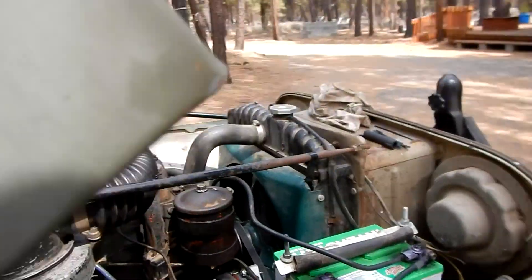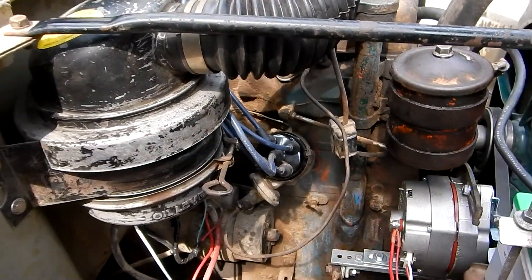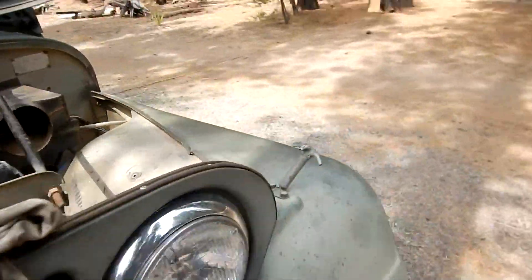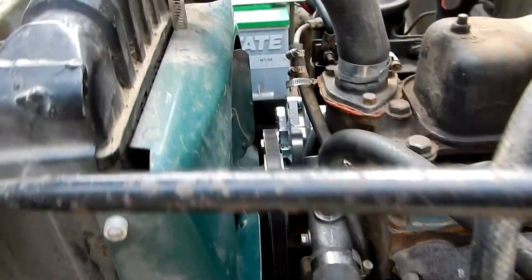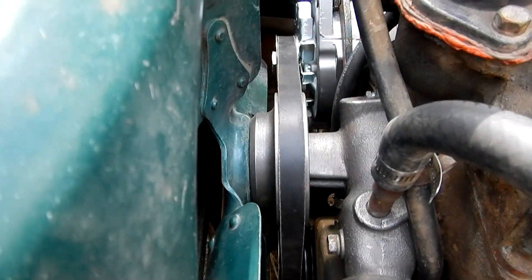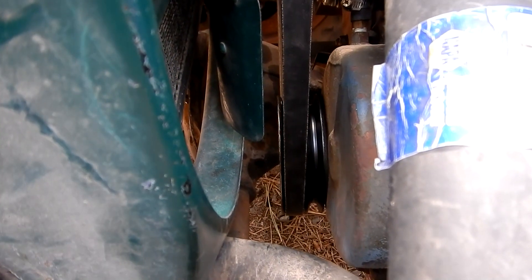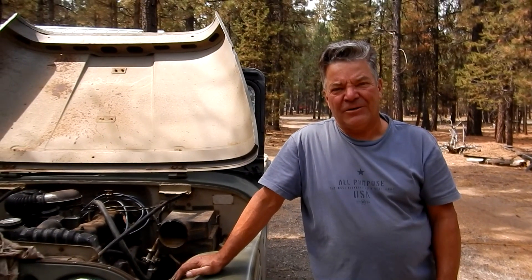It's not a really difficult project, but it does take a little while. I think the hardest part was getting that bracket right — she's lined up real nice now, straight as an arrow, running true right down to the crankshaft pulley. I hope you enjoy doing your generator to alternator conversion. It's not that difficult; there are a couple different ways you can do it, but I think this is the best way. Good luck on your conversion, and thanks for watching.